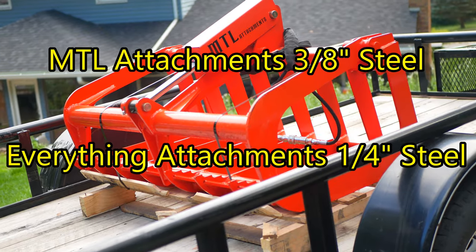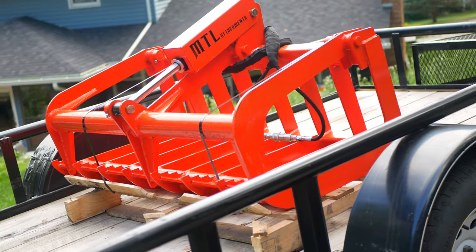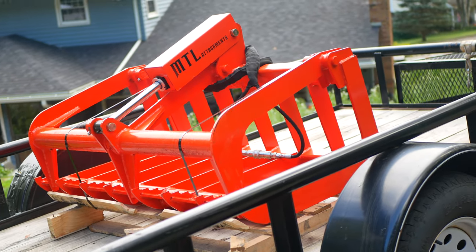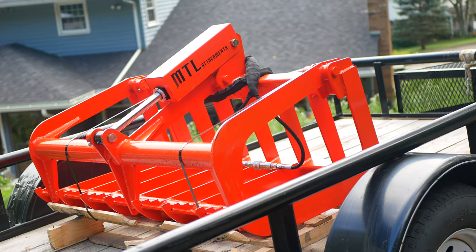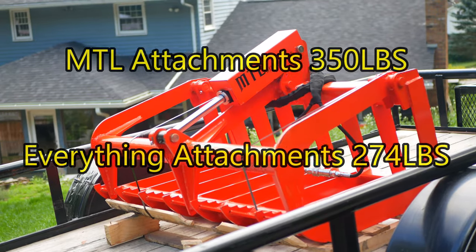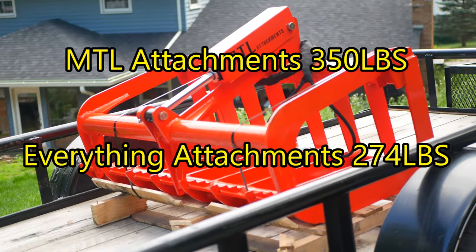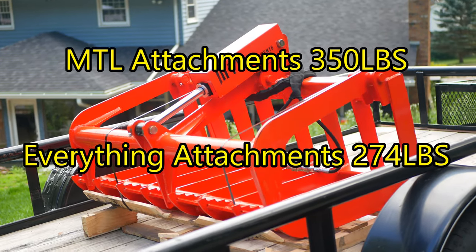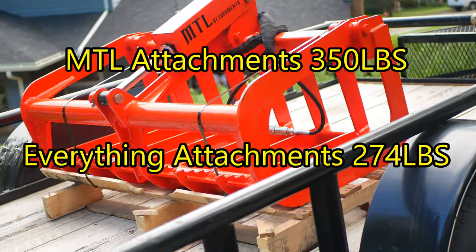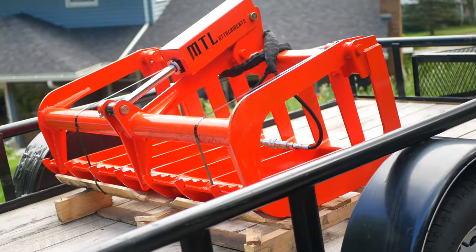Both are exceptional steels. Grade 80 has a little better corrosion protection, but the three-eighths steel is just a heavier steel all the way around. Because of the heavier steel, you get a little more weight — this MTL grapple comes in at 350 pounds, where Everything Attachments focused on weight reduction and their 50-inch grapple is 274 pounds. That's a difference of 75 pounds, but it wasn't a deal-breaker for me.